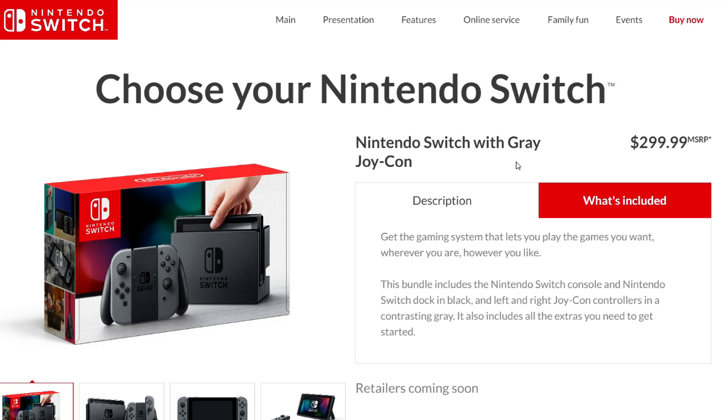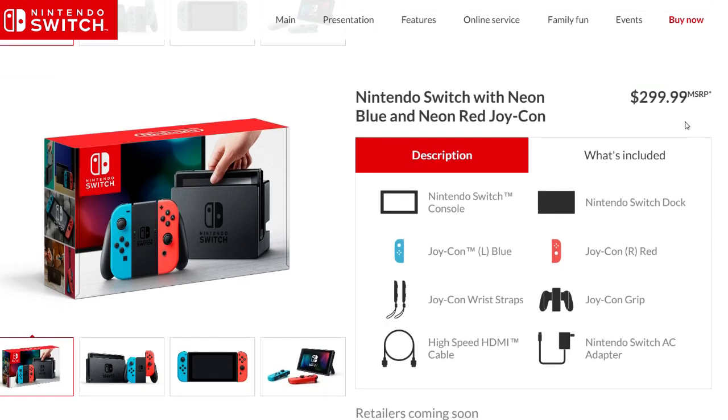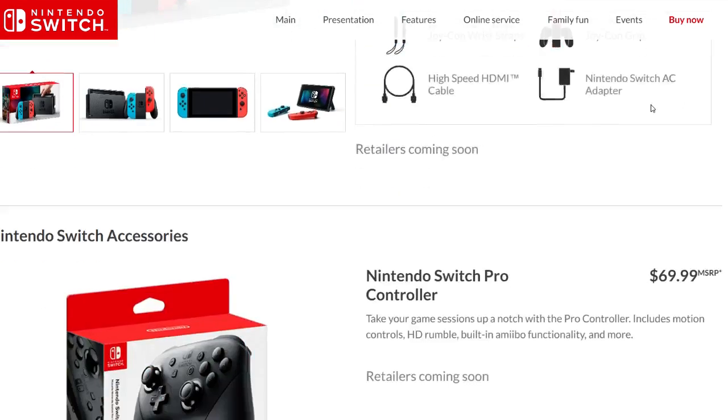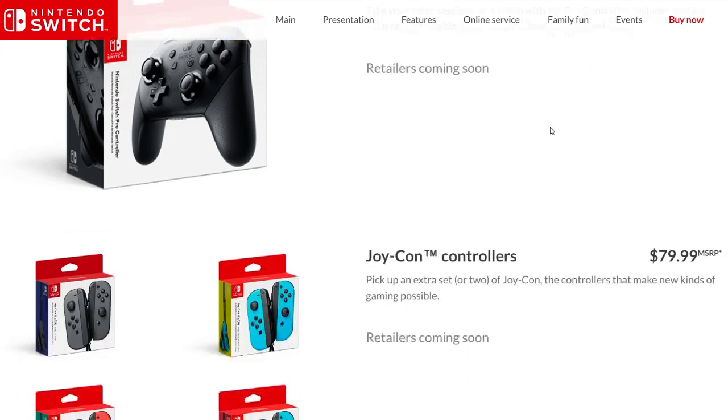This is roughly the same price as the Xbox One and PS4, though their updated versions will be a little more than the Switch. But this is a home and handheld console. What are your thoughts on the Pro Controller being $70? It does have HD rumble which feels more advanced compared to GameCube or Nintendo 64 rumble, but $70 — I'm not sure if that's the right price point.